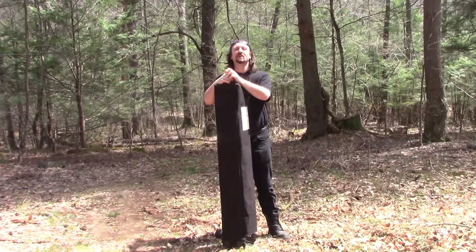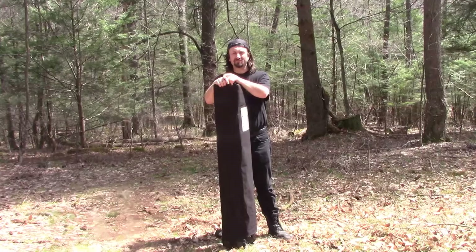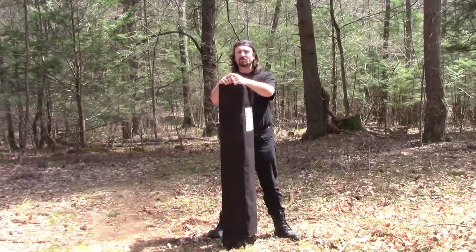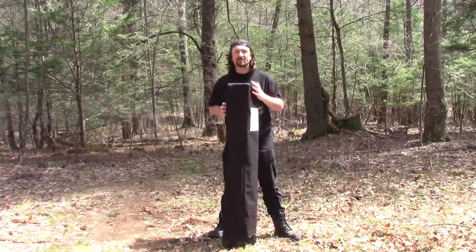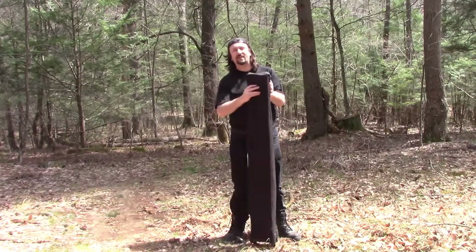Hello campers, welcome back to the Casual Car Camper. I'm your host Brian, and today we've got a free find — an easy-up tent. I haven't opened this up yet, so I don't know what's in here, what we've got, or if it's any good.